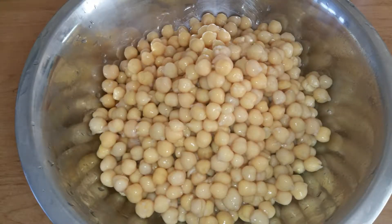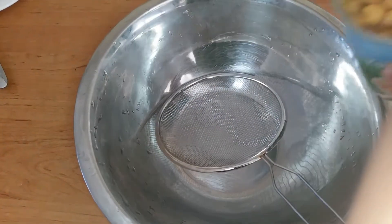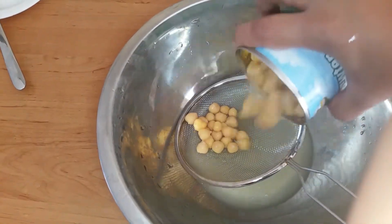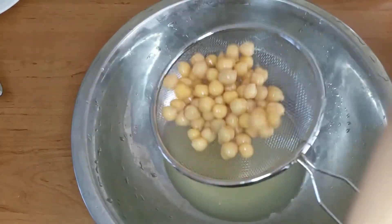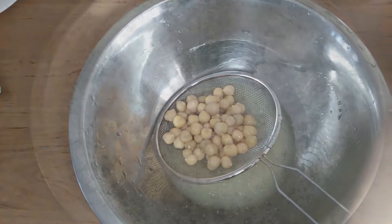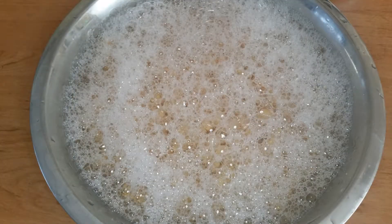Then you will need the main ingredient — the chickpeas. I am using canned chickpeas today, but if you prefer to use the normal ones, you need to keep them soaked in water overnight, then clean and boil them in water with a little salt until they become soft. Remove the water from the canned chickpeas, wash them with water and drain. Repeat it 2 more times. The first time you will see some foam, but do not be concerned — it will go away by the third wash.